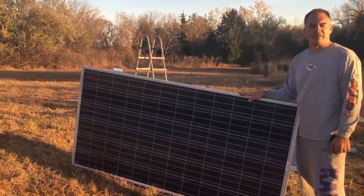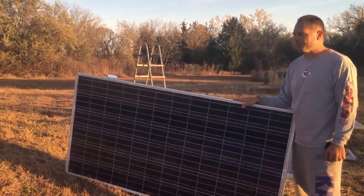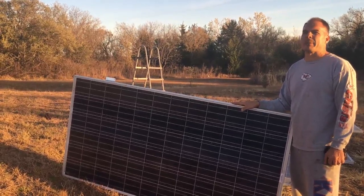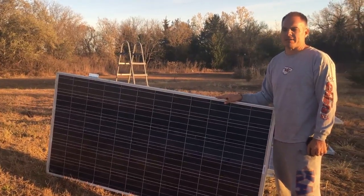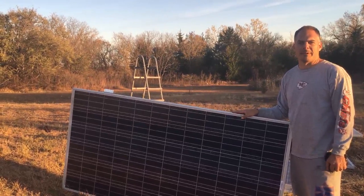So we have 50 of these panels. They're 270 watts. And we are actually only going to use 48, which is going to make about 13,500 kilowatts of solar panels to make an 11.4 kilowatt system.